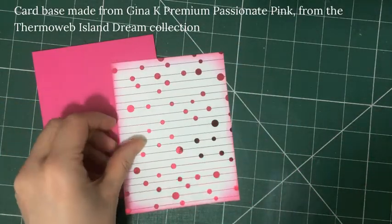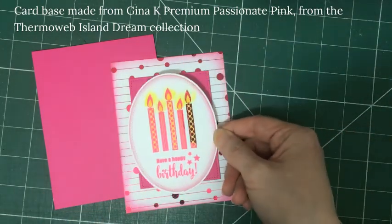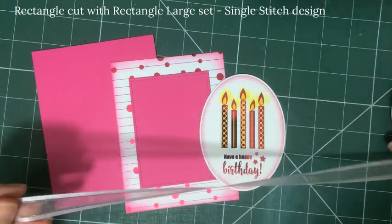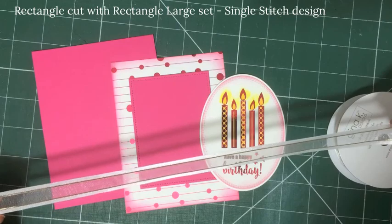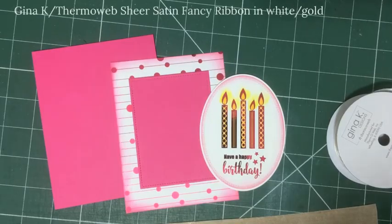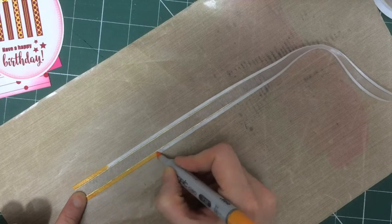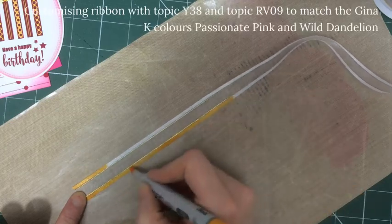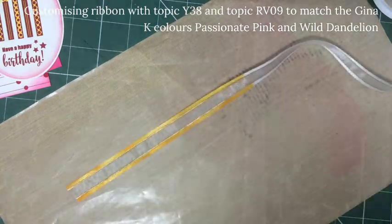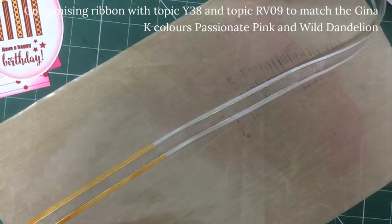I love how this all coordinates and you can use your passionate pink cardstock to match the foils. I went ahead and cut out a little rectangle with one of the single stitch rectangle dies and I'm thinking about adding a little bit of ribbon — beautiful sheer satin fancy ribbon with a gold trim. I'm going to customise it by running a Copic marker up the sides in wild dandelion and passionate pink so I can match my project while you still see that gold sparkling through.